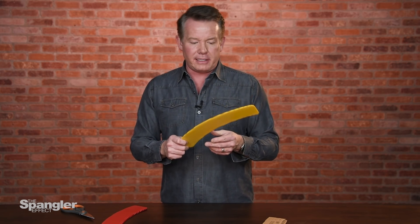Hey, it's Steve Spangler from The Spangler Effect and another cool science demo from the lab. This one is just a great optical illusion. Don't let the simplicity of it deter you from doing it, because it really, really is effective.